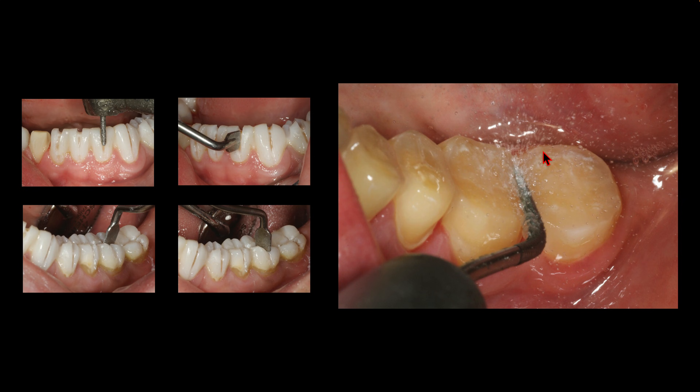The other use I have for this instrument is removing spot-bonded provisional veneers or onlays. I cut slots in them, ideally with the KS0, and then go in and torque the provisionals off. It breaks them, but you're spot-bonding your provisional veneers anyway. I spot-etch a really small circle, and then I put a desensitizer — usually G5 or Gluma desensitizer — on the prep.